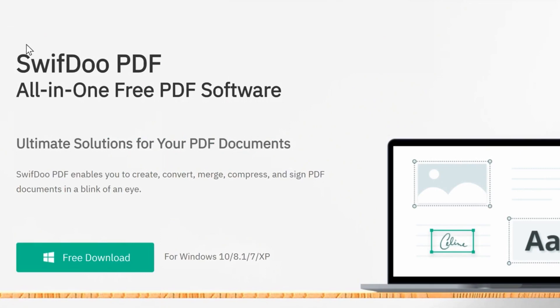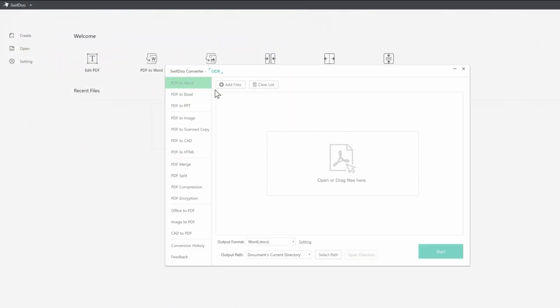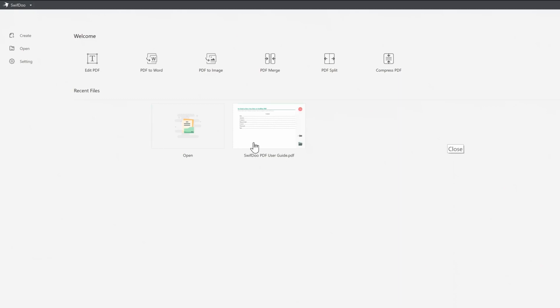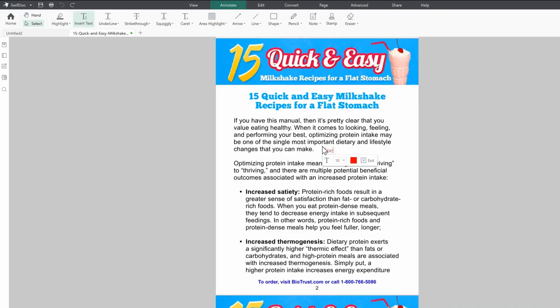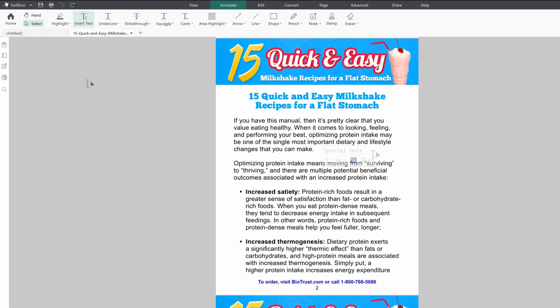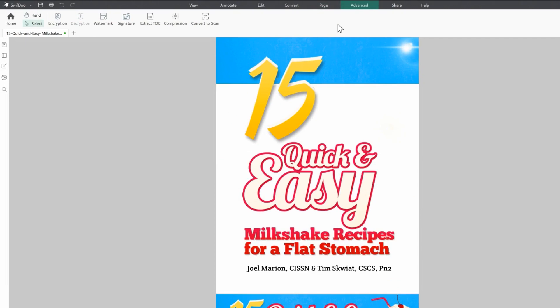If you want to edit your PDF file, you can edit, merge, and manage it with SwifDoo PDF. You can run a Pride Photo with SwifDoo PDF software. The download link is in the description below, where you can download the software from SwifDoo PDF.